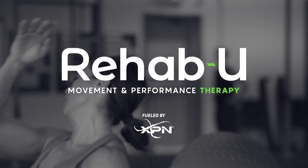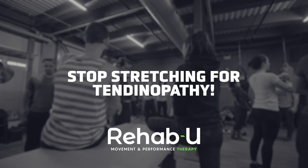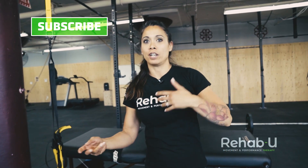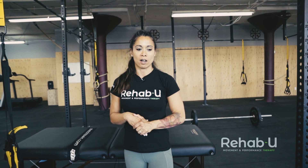I want to talk about the overemphasis on stretching with tendinopathy. Many of the people who come to me with tendinopathy — let's give the example of patellofemoral tendinopathy — they've always been given quad stretches, like a side-lying quad stretch or couch stretch, to deal with tightness in the quads contributing to their patellofemoral tendinopathy.